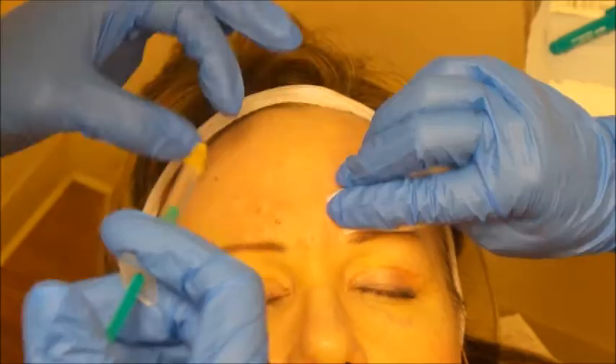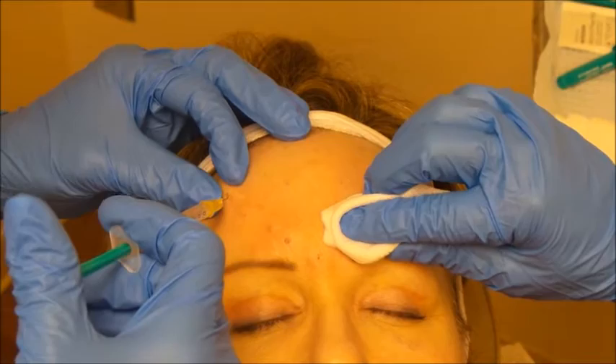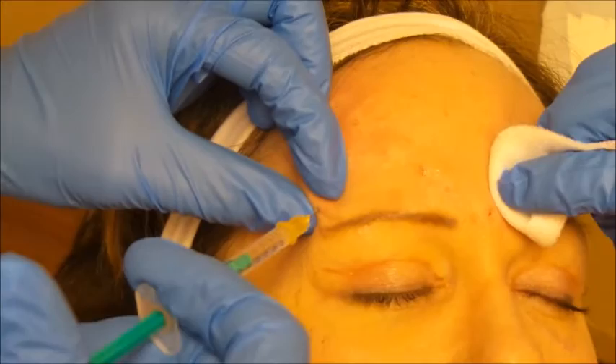We often encourage patients to use arnica ahead of time. Some patients are on fish oil, vitamin E, aspirin, or Motrin, and all of those make it easier to bleed and bruise after the procedure. The more we remind them to stay off those things beforehand, the better the result.